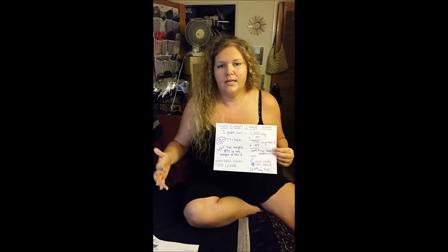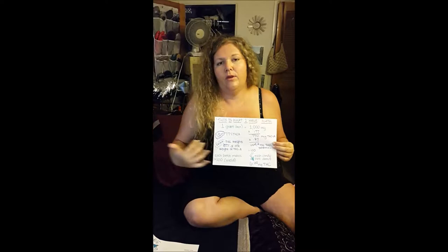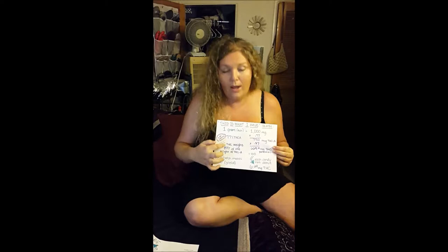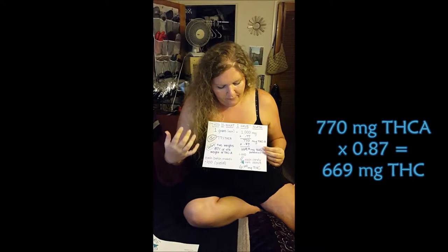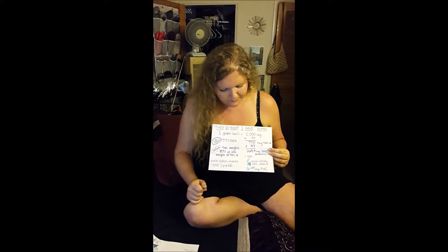So that gives us 770 milligrams of THCa. The decarb activation process — where we heat the wax, release the acid, and it becomes THC — that's the cannabinoid you want. Now, THC weighs 87% of THCa. So if I had 770 milligrams of THCa to begin with, once I've decarbed it properly, I have the possibility of up to 669.9 milligrams of THC potential — that's if I've done everything perfectly.